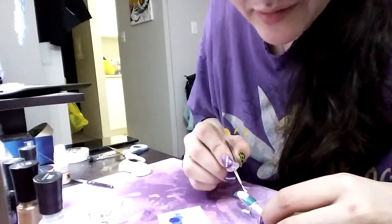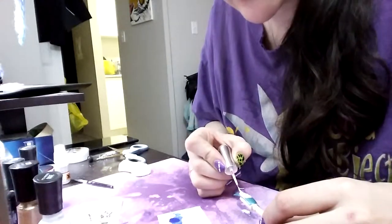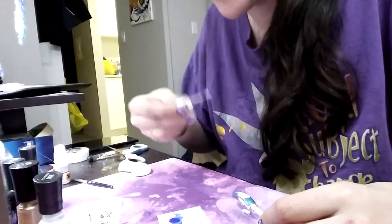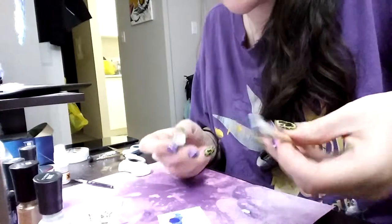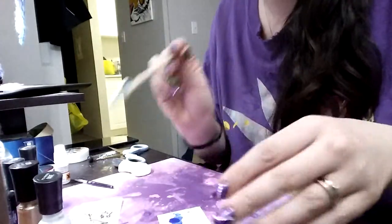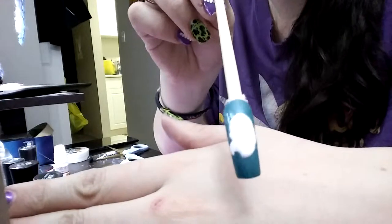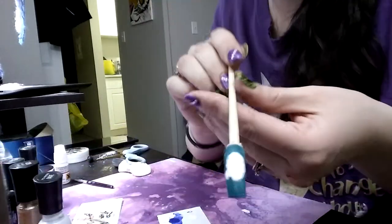You don't have to use a striper brush and white paint like I am — you can use an actual striper. I find the paint in stripers is very thick and globby, so that's why I've chosen to use my striper brush with regular nail polish because it is thinner. I've gone and filled in my little duck mask here, so I'm going to pause and let this dry and we'll go on to the next step together.